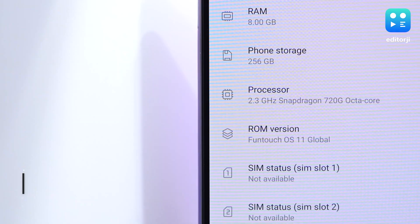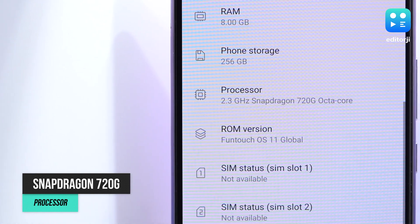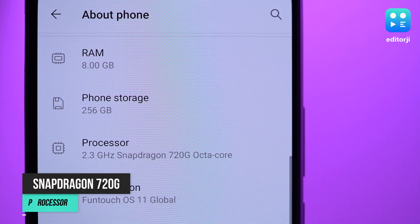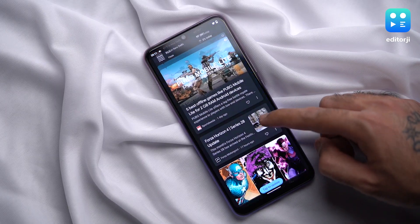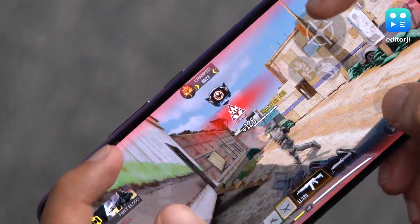Now that we've got all the main points out of the way, let's talk about the other features, like the processor and overall day-to-day performance. The V20 packs in a Snapdragon 720G chip, which is an upgrade over the 712 chip used on the V19. There's 8GB RAM as standard and up to 256GB expandable storage. Day-to-day performance with this hardware is good, no real complaints. Even gaming performance is great, with no frame drops, lag, or heating issues in our testing.